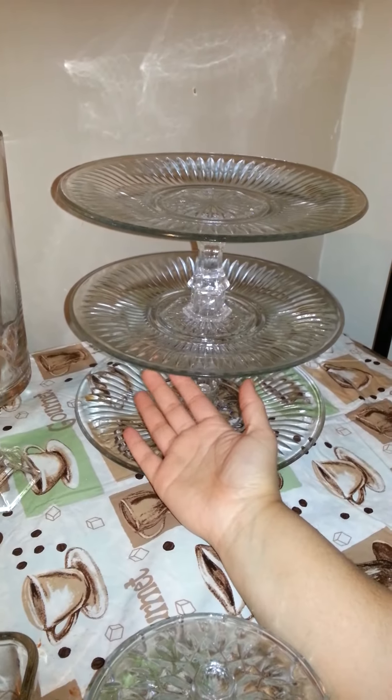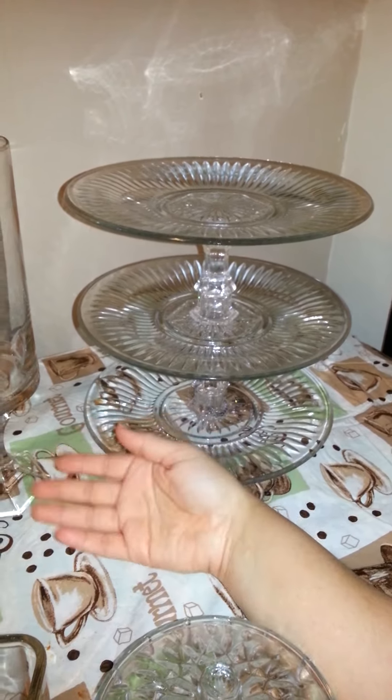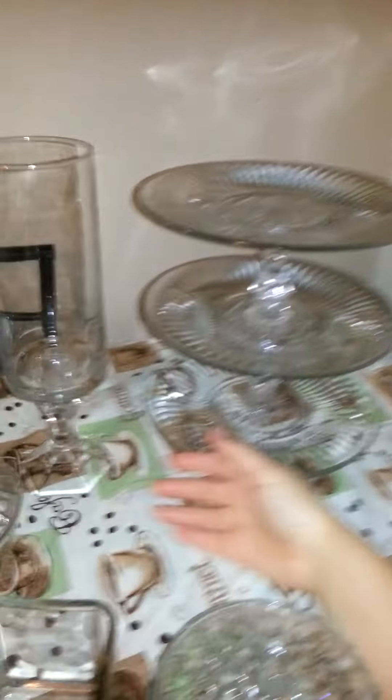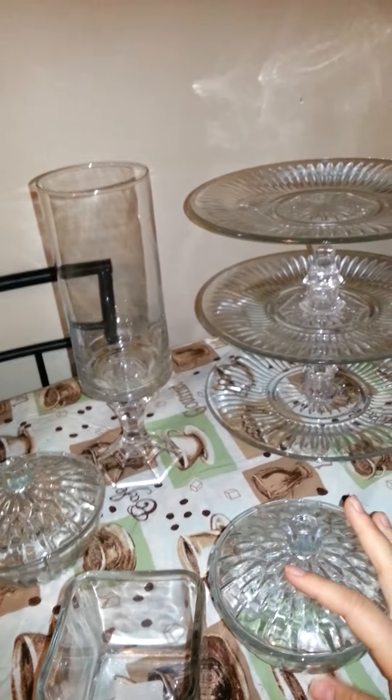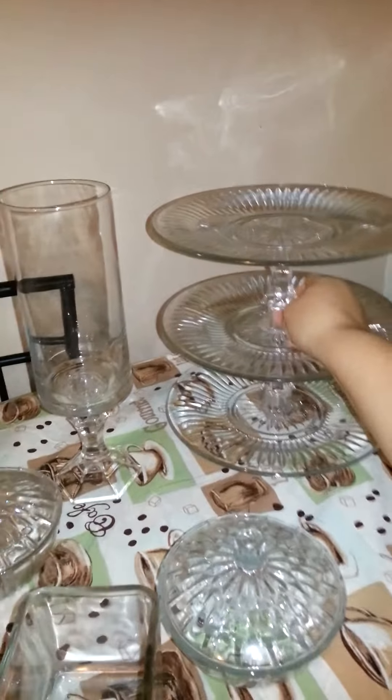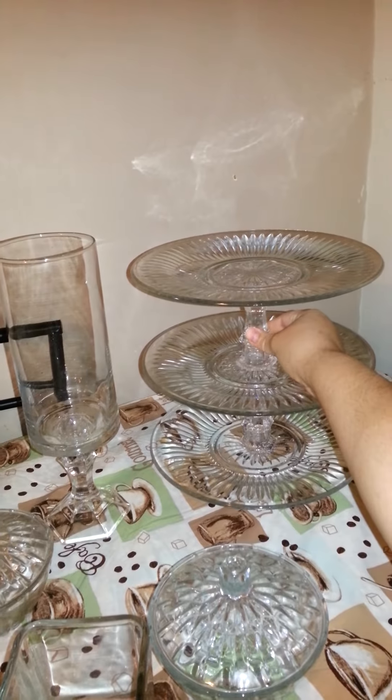So I'm going to make two more dessert trays and then I'm going to make 19 more centerpieces — 19 or 14, I'm not sure. I haven't decided how many tables we're going to have.